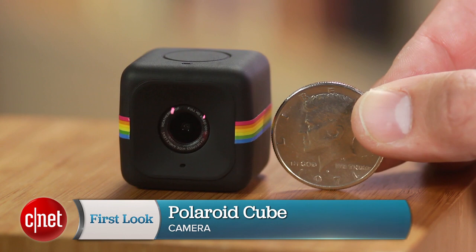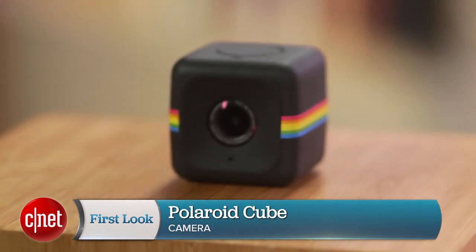There are lots of tiny cameras around, but few are as small as this, the Polaroid Cube. I'm Josh Goldman with CNET, and it really is all about the size with the Cube.